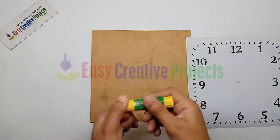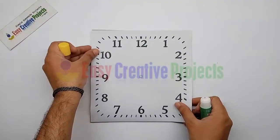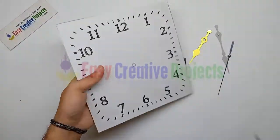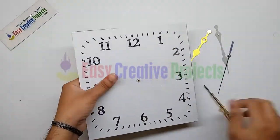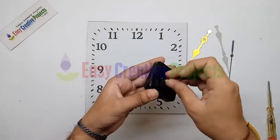Adjust the time print on the hard board with the help of glue gum, like this. Now open a clock machine and put a hole on the hard board, like this. Now adjust the machine on the board, like this.